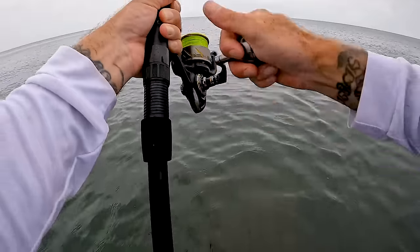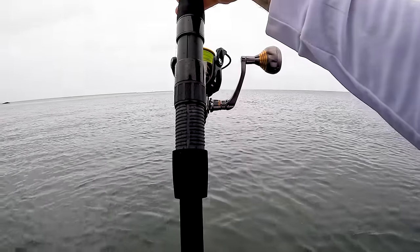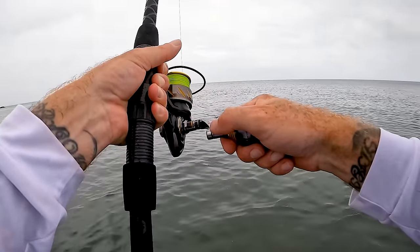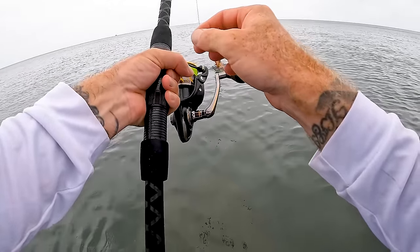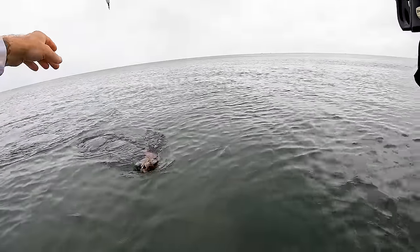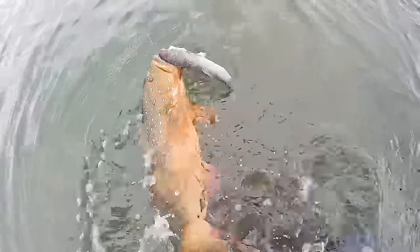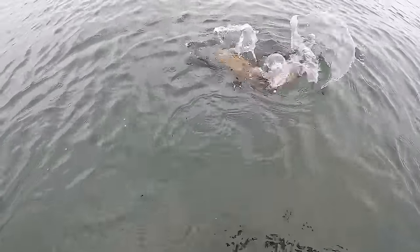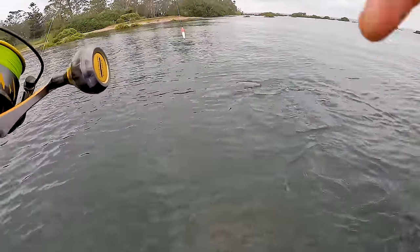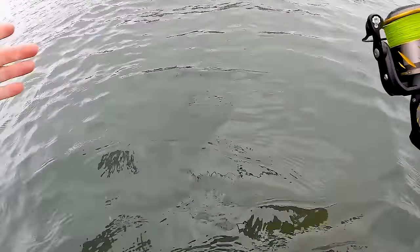Oh my god, it worked! He's in the rocks again. Oh my god. Head shapes — what have we got? It's a trout! No freaking way! Look at the size of this. Wow, okay — that's so sick! We gotta get this guy in before we lose him. Oh my god, we got a trout — a good one too!